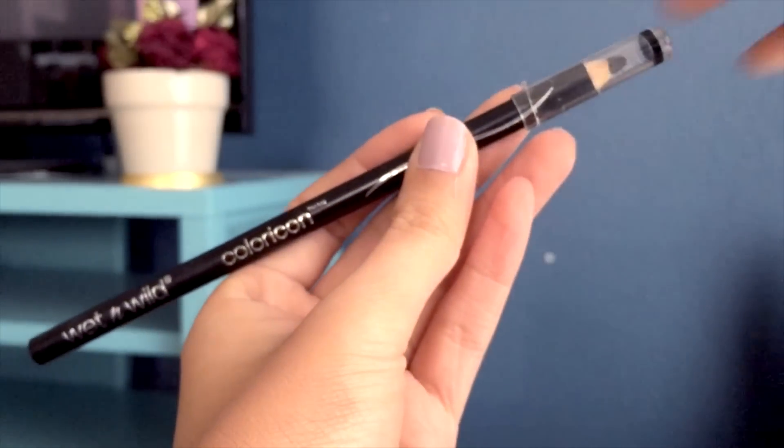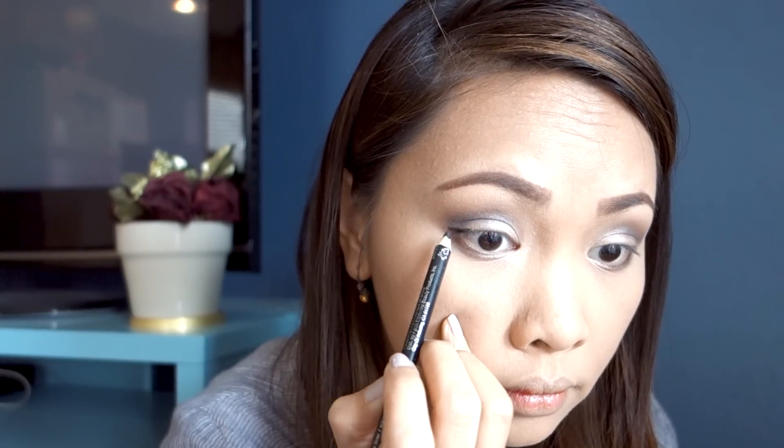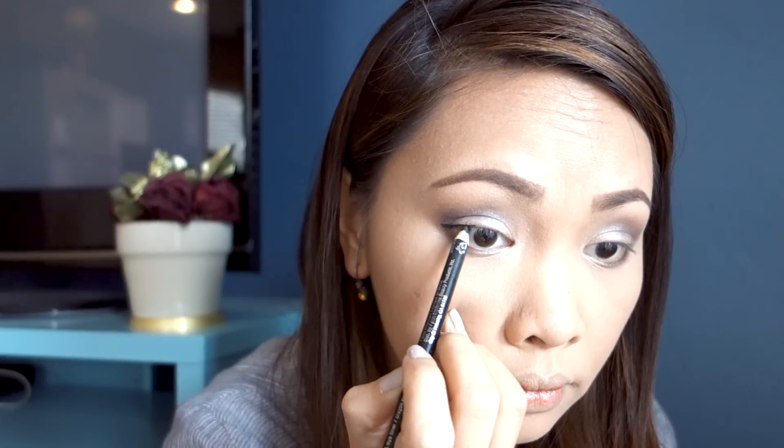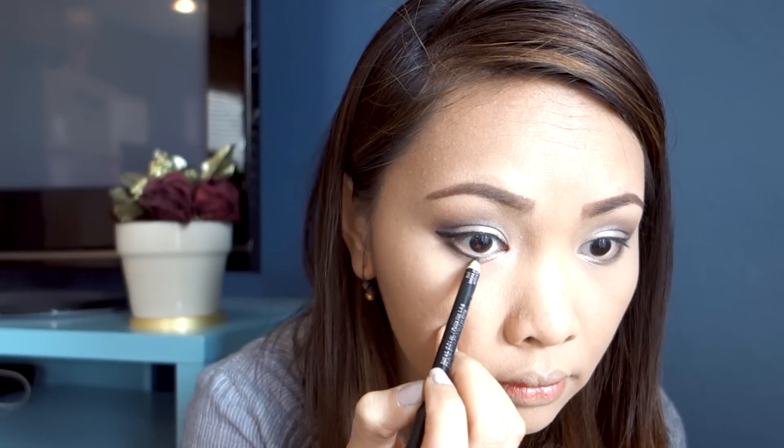Here's my Wet n Wild eyeliner pencil in the shade of black. I'm going to line my upper lash line starting from the outer corner going towards the inner corner. I'd also like to line my lower lash line halfway with the same pencil, which adds a bit of a smoky effect as well.